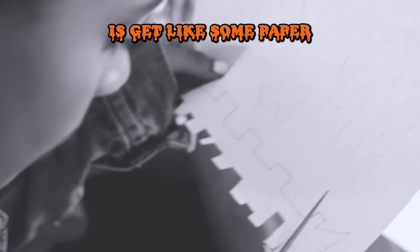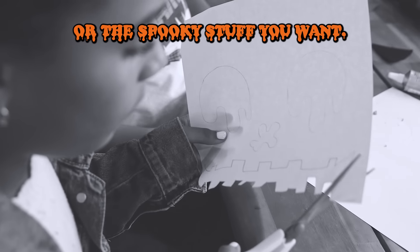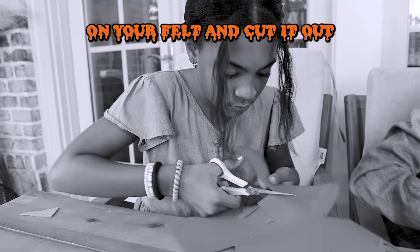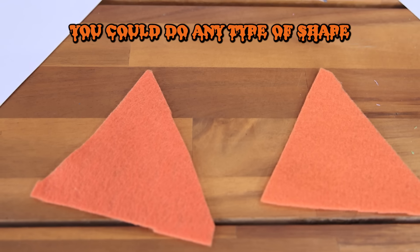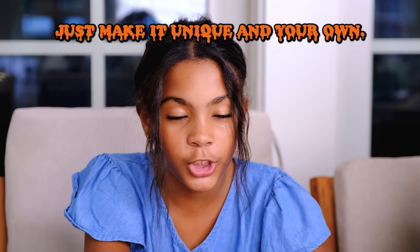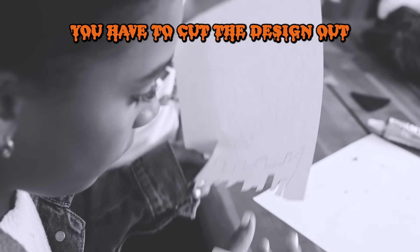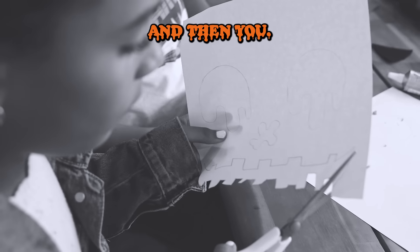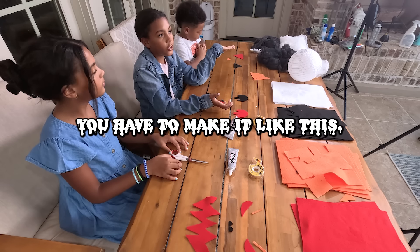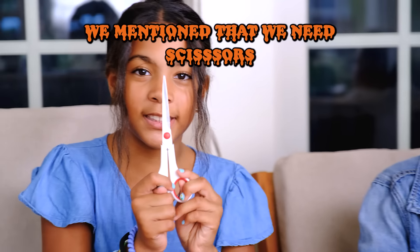So the first thing you need to do is get some paper and draw the spooky face or the spooky stuff you want. Then you want to get your felt, trace it on your felt, and cut it out. You could do any type of shape — maybe letters or numbers. Just make it unique and your own. When you have the paper, cut the design out and then put it on the felt to make your shape. We also need scissors — we didn't mention that!